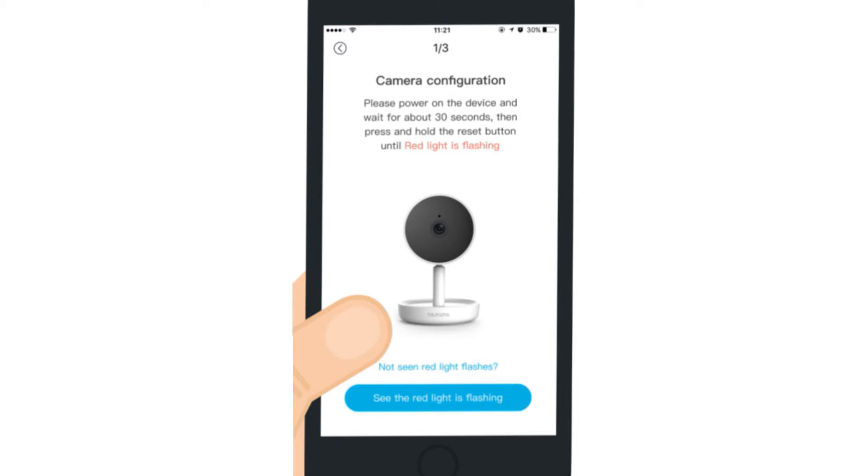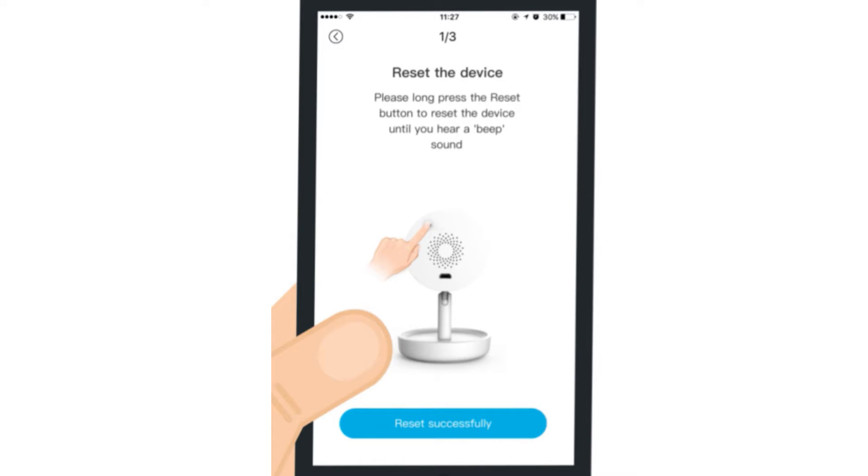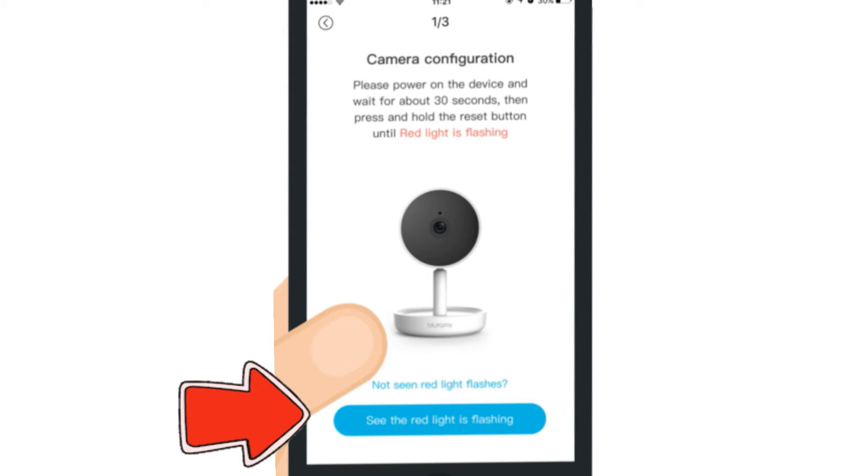Now, if you see the red light flashing on the camera, then tap on the red light flashing option on the app. Otherwise, press the reset button using a pin or paper clip until the red light starts flashing. After successfully resetting the camera, tap on the red light flashing option on the app.